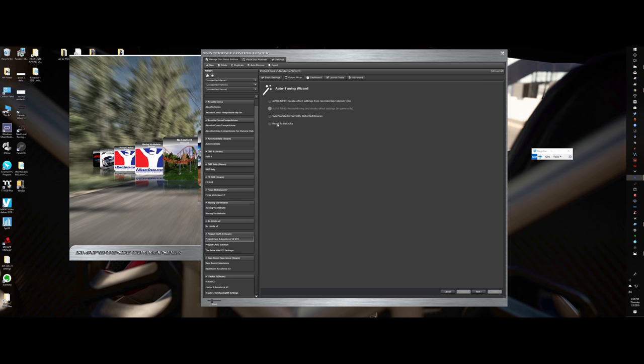You have options: reset to defaults, which resets everything to default in this particular profile; synchronize the currently detected devices; and auto-tune, which creates the effects you want from a recorded lap. I have used reset to defaults — auto-tune creates effects from a recorded lap.